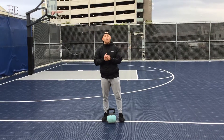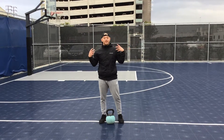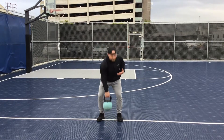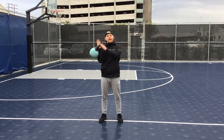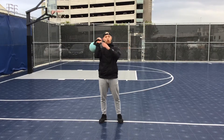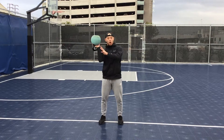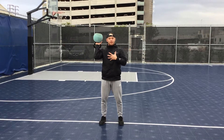Moving on with the kettlebell exercises, we're going to start going into some single arm stuff now. This is going to be the single arm military press. So finding a kettlebell that works for you — there are different variations for grip right here. Some people like to hold the bar as they do this exercise, and some like to hold the ball part of the kettlebell for a little bit more stability.